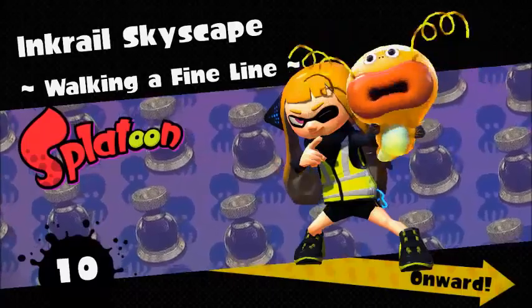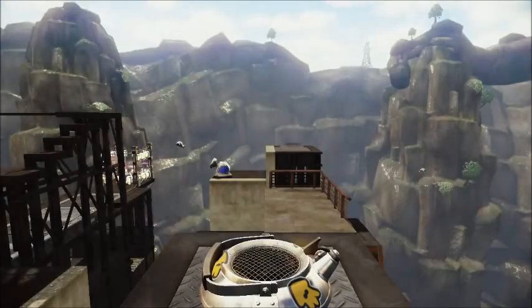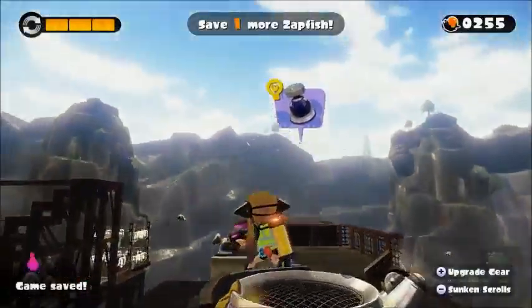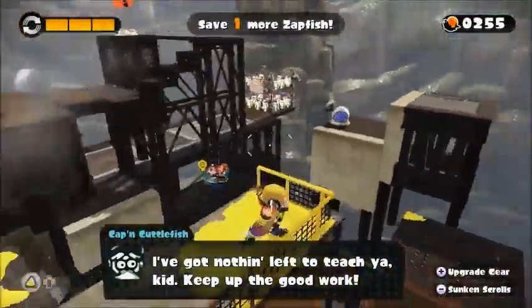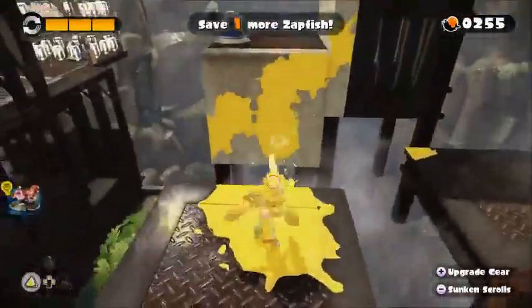I kind of freaked out and became a squid because I thought I was gonna fall. We are progressing. I feel like I'm really nasally right now. I've been nasally this whole week — by the way, viewers, I guess I kind of sound congested sometimes.